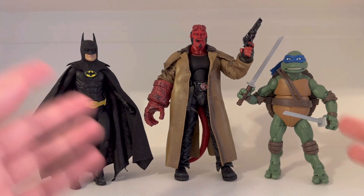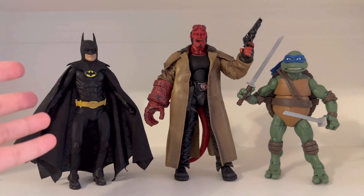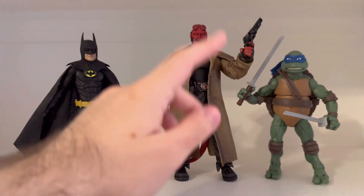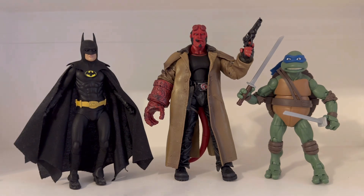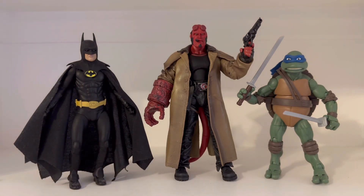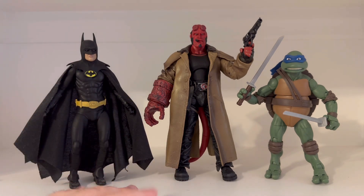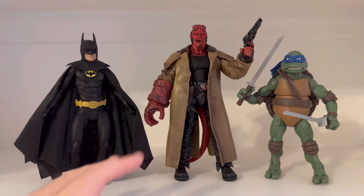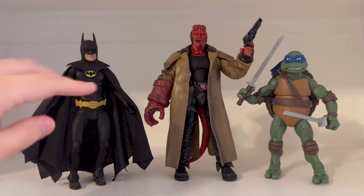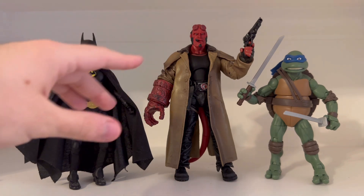Before we end this unboxing video, for size comparisons I'm placing the NECA Michael Keaton Batman and the Playmates Toys Teenage Mutant Ninja Turtles figure of Leonardo right next to Hellboy. Not to mention, Batman, Hellboy, and the Ninja Turtles share a lot in common — they're all superheroes from comic books, and they all hide from the public sometimes. As you can see, Hellboy is a bit taller than these two, though they're close in height.